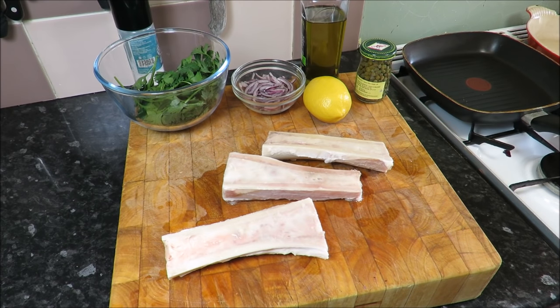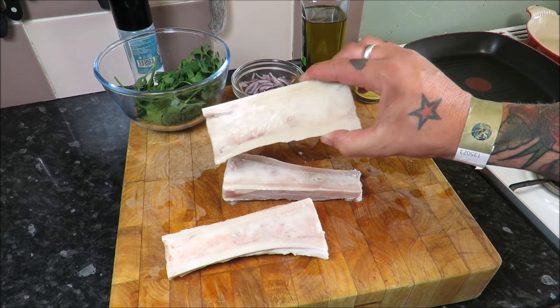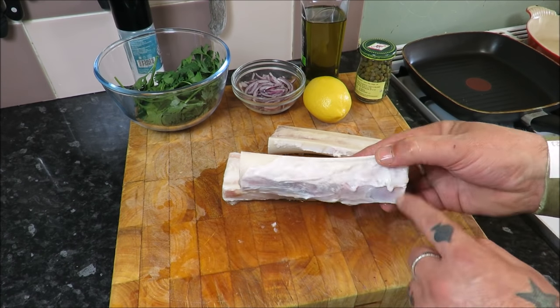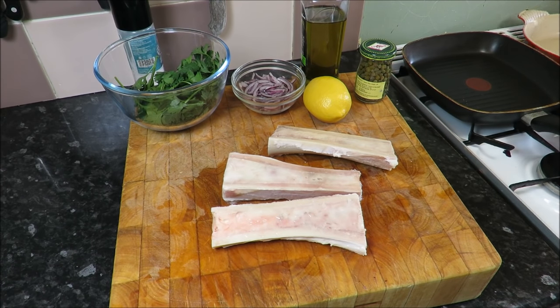You know, it's a case of if it ain't broke, don't fix it. So all I've done is soaked my bones, and with the heel of a knife scraped any residue of meat off. What we need to do then is get them into a hot oven — it's going to take about 10 to 15 minutes.